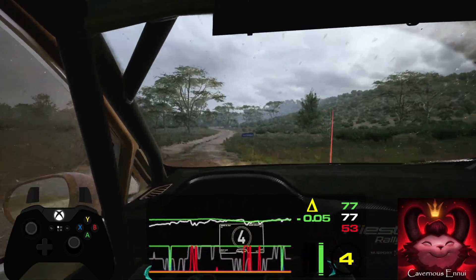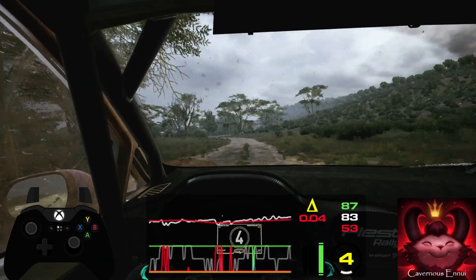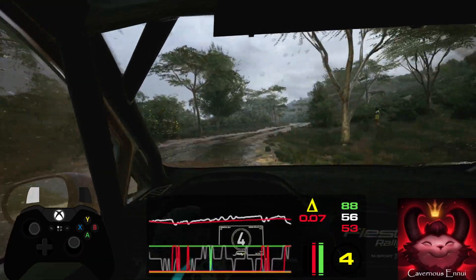5 left, into 4 right, and 6 left, 100. 6 left, 80.